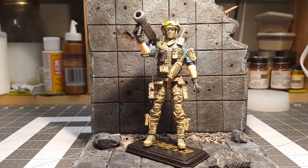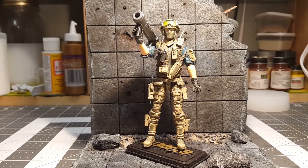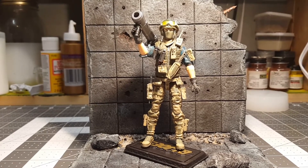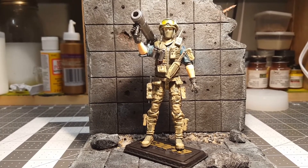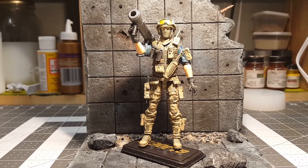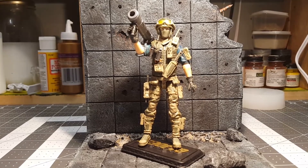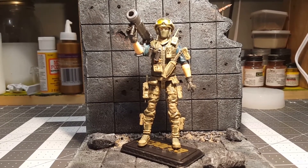The lower half Marauders, the upper half torso is Marauders as well, but the forearms are GI Joe. That's off of Lieutenant Falcon, the 50th anniversary. So the forearms and the hands come from that particular figure.